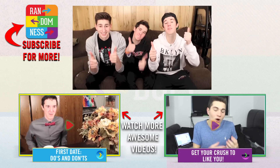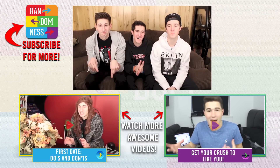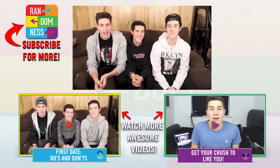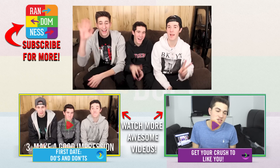Hope you guys enjoyed the video. Please give it a big thumbs up below. And go down there and subscribe to AwesomenessTV for some more awesome videos. And if you want to check out our YouTube channel, our link is in the description below. Bye guys!